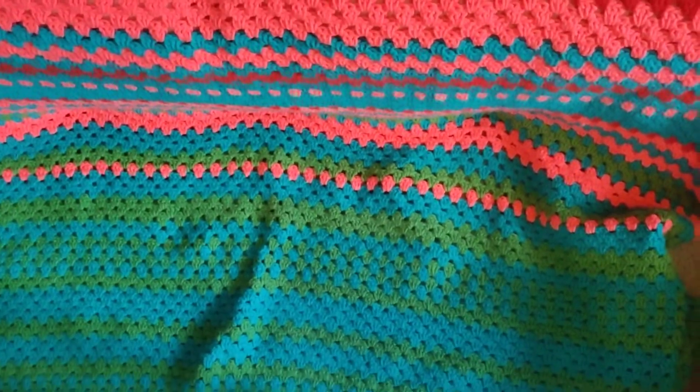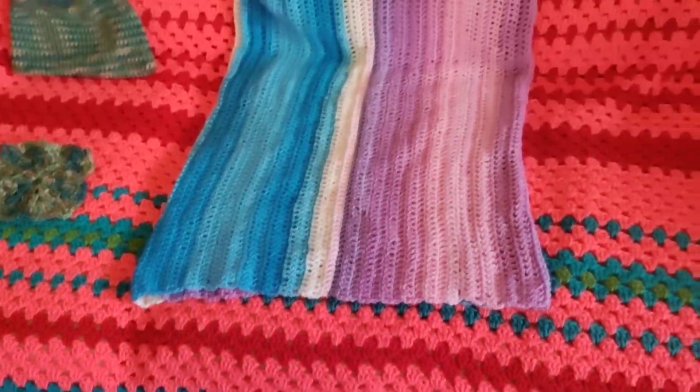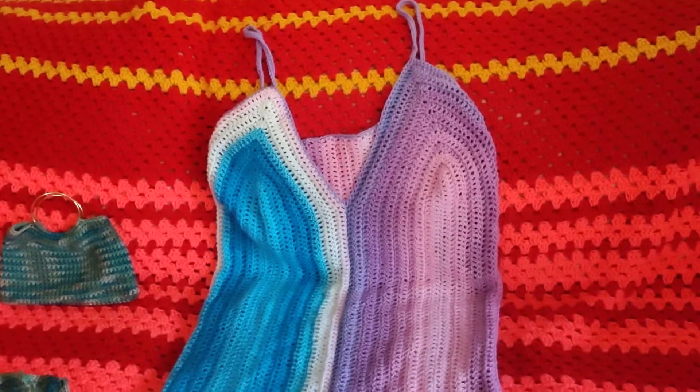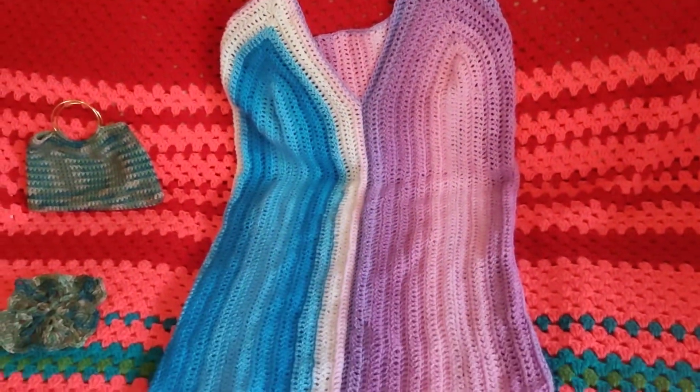This week I made a dress. It was pretty simple to make from the yarn mandala yarn I got from Joann's on Memorial Day.